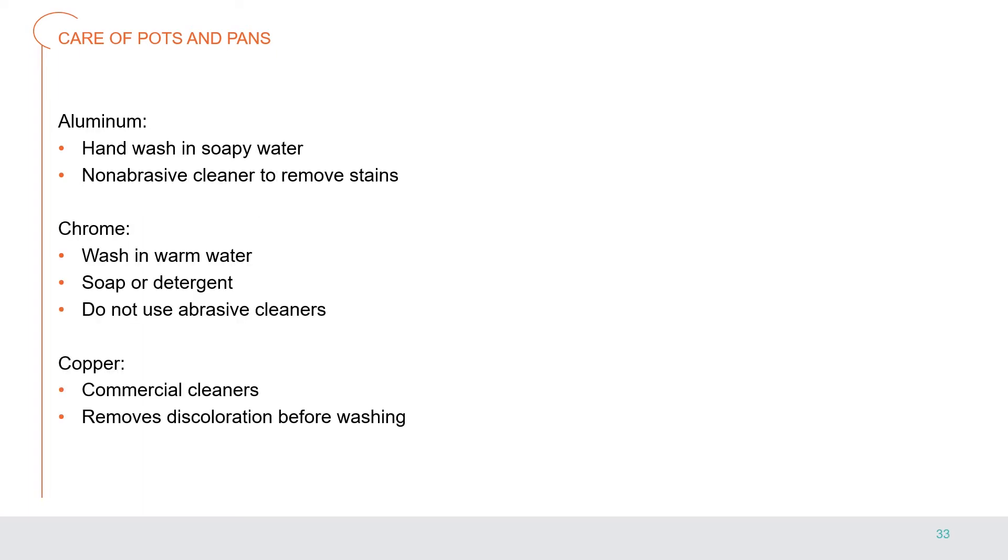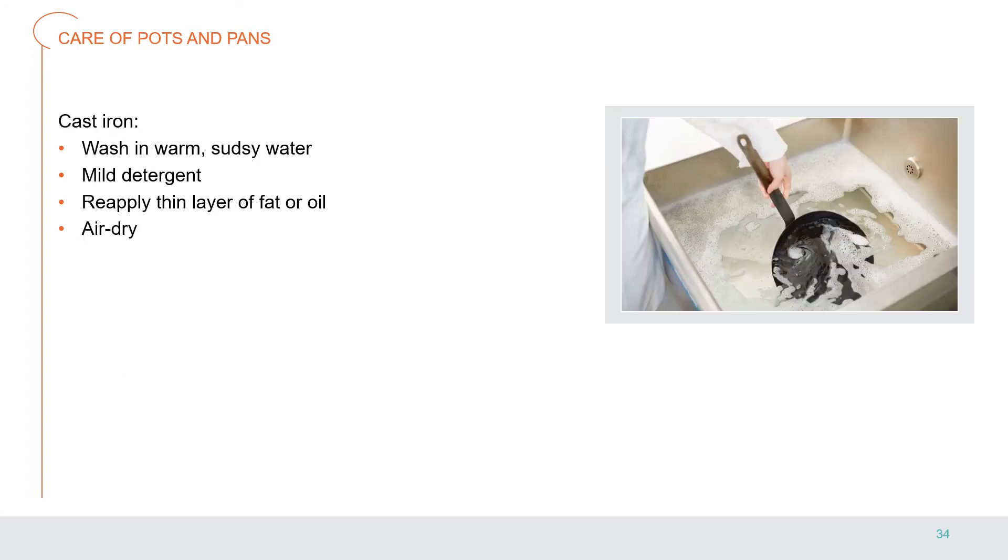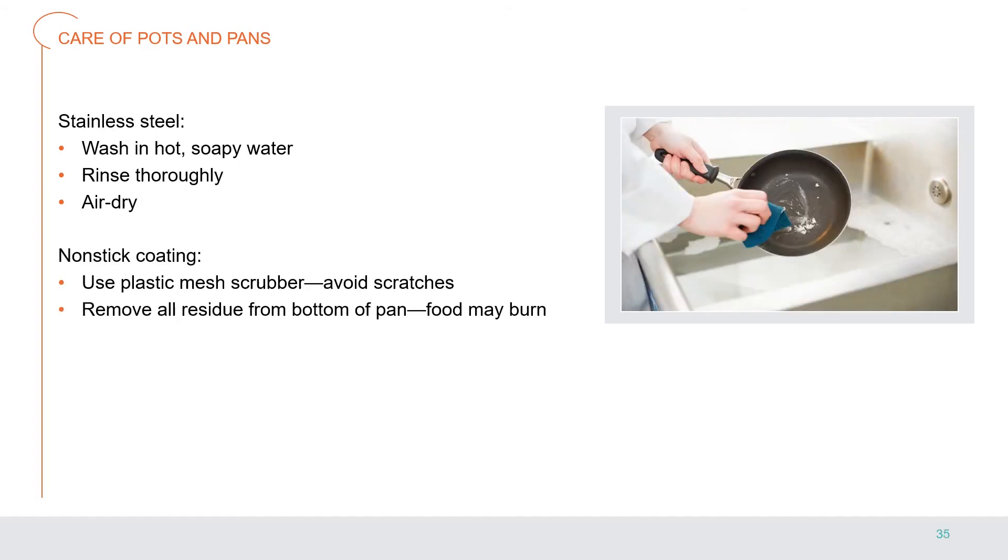Aluminum should typically be hand washed in soapy water with a non-abrasive cleaner to remove stains. Chrome: wash in warm water with soap or detergent; do not use an abrasive cleaner. Copper: use commercial cleaners to remove discoloration before washing. Cast iron: wash in warm sudsy water with a mild detergent, reapply a thin layer of fat or oil, and air dry to prevent rust and pitting. Some prefer cleaning cast iron by scrubbing with coarse salt and a paper towel or clean cloth. Stainless steel: wash in hot soapy water, rinse thoroughly, and air dry. Non-stick coatings: use a plastic mesh scrubber, avoid scratches, and remove all residue from the bottom of the pan to prevent food from burning.